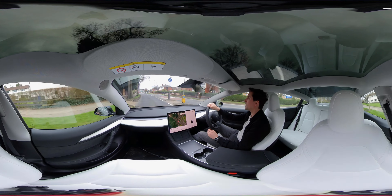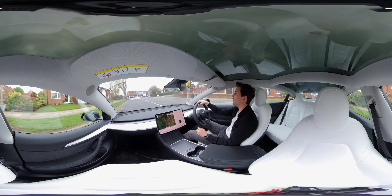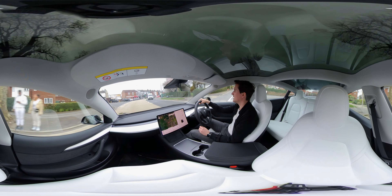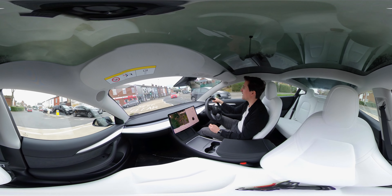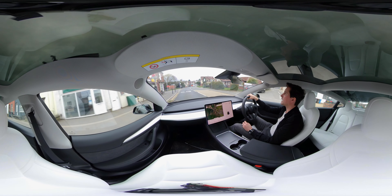In a moment when I can pull over, I'll change your position so you can sit in one of the rear middle seats. I'm just going to get around this corner and then we'll get that done.